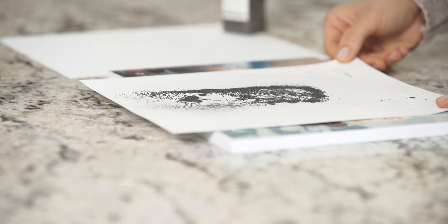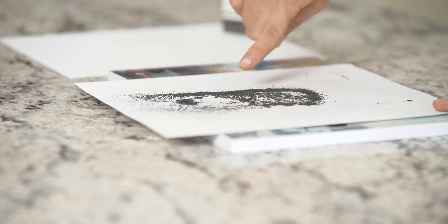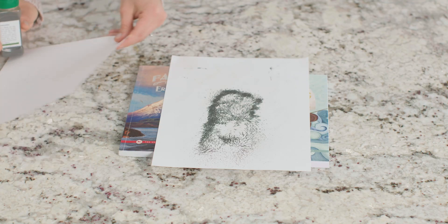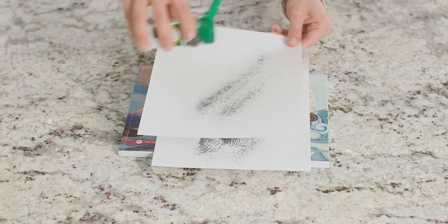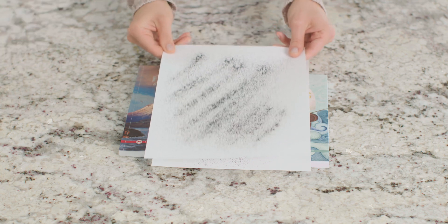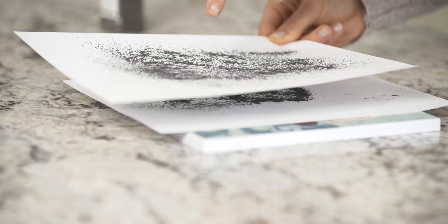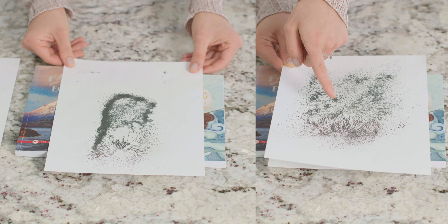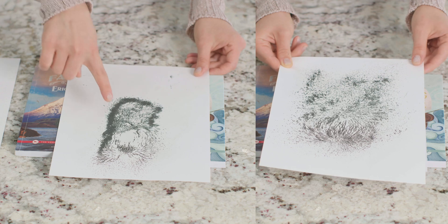Watch as I slowly move the paper. Do you see the filings move as the magnetic field moves? Let's try to see a second cross section of our magnetic field. I'm going to leave this sheet of card stock on top of our magnets, then I'm going to put more iron filings on this sheet of card stock and lower it down until it's about an inch above this one. Can you see the new pattern? The pattern on this paper is a little different because it's further from the center of our magnetic field.